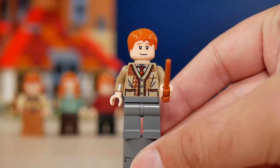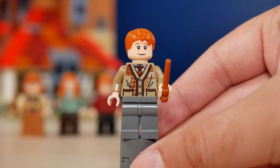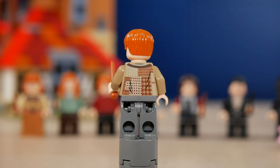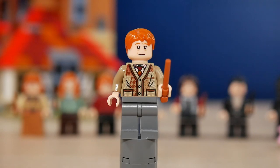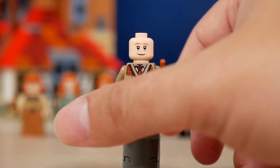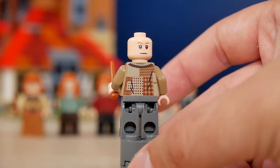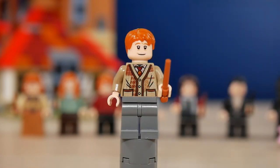Arthur Weasley comes with his really full-on dad outfit. He has the patched sweater with a lot of detail and patterns — a very unique trait of the Weasley family, as they seem to be reusing a lot of their clothes over the years. He also has two face expressions, one with a more friendly look and another much more concerned one, plus a ginger hair mold and a wand. So entirely new minifigure for this guy.